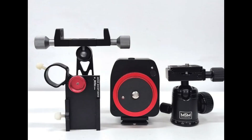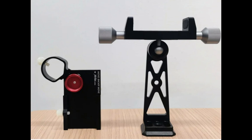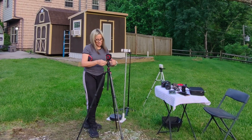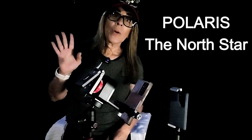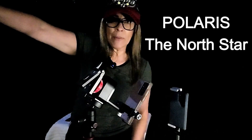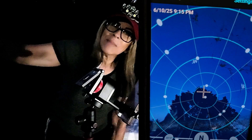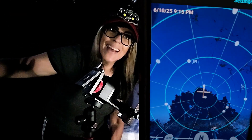This is a more complete kit, kind of like what I have. It's the tracker, the phone adapter, the phone mount, and a ball head. This is the combination I like, as I don't need the laser pointer — I prefer to use the phone to find Polaris, especially in places where it's not visible to the naked eye.